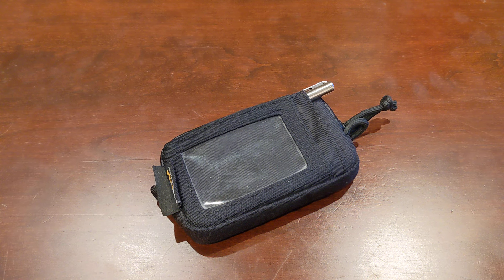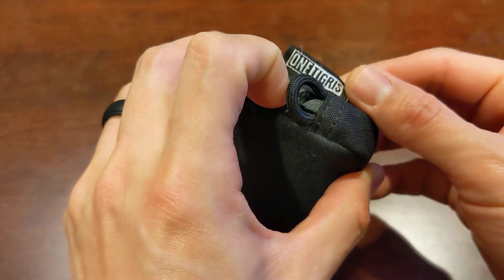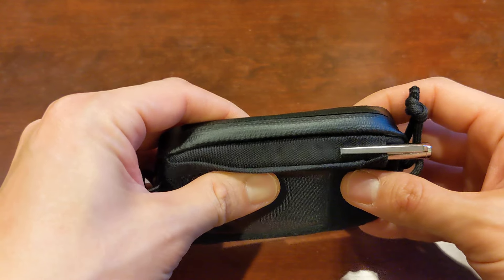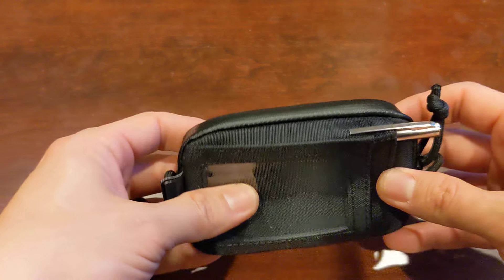Happy Holidays, friends! Today I'm going to be reviewing this tactical wallet from One Tigris. I'm not exactly sure how to pronounce that. But before I do, please like, share, comment, and subscribe to support this channel. I'd really appreciate it.